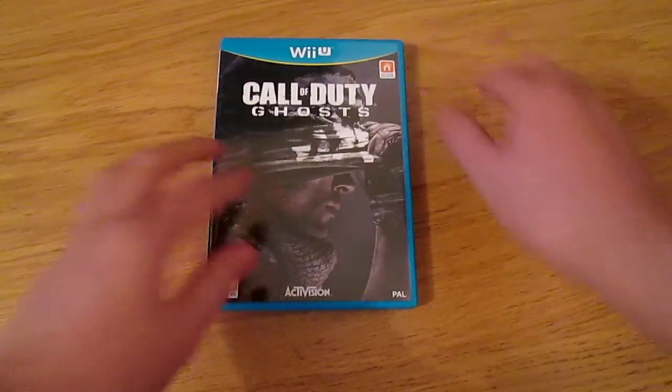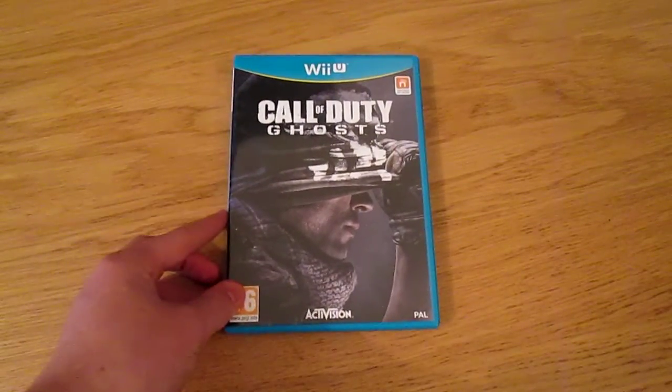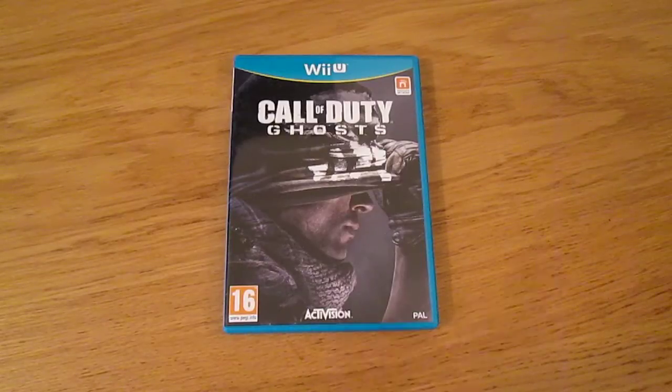Anyway guys, this has been a very small unboxing video — hope you guys have enjoyed. If you want to check out more Wii U Call of Duty Ghosts content, be sure to hit the subscribe button and also hit the like button on this video. Share this out as well — that would be awesome. I'm going to be streaming tonight so come and check that out. I will see you guys very soon. Adios from me, Paul — peace, hope you guys enjoyed.